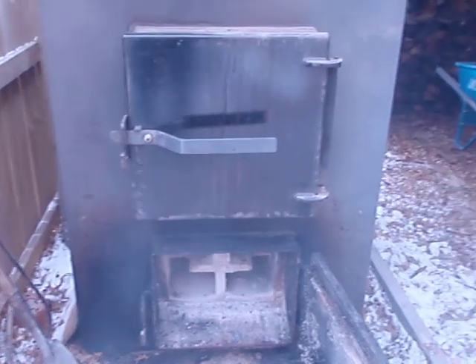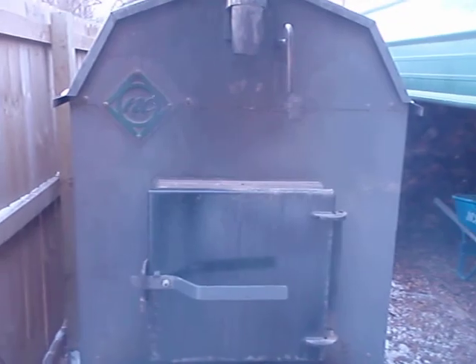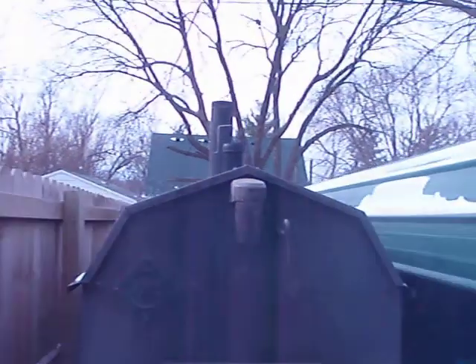If you have neighbors close by and you want to run a boiler system to heat your house, garage, and hot water, this is the kind of boiler you need.